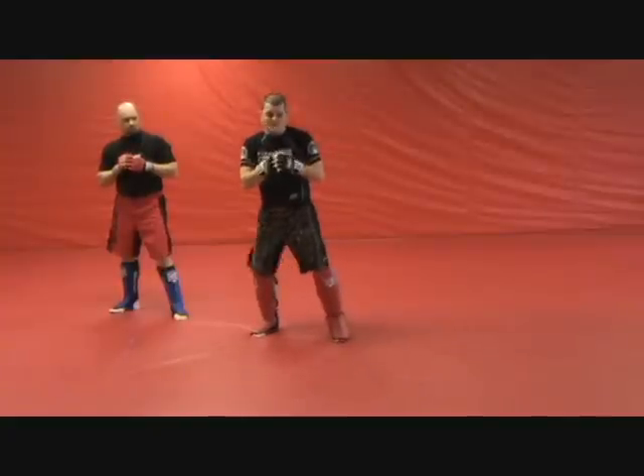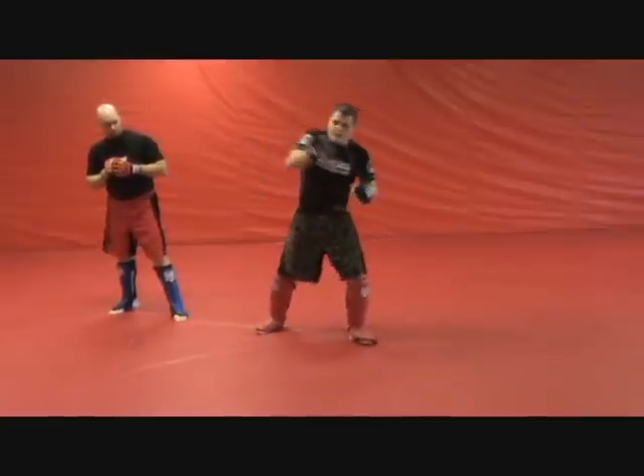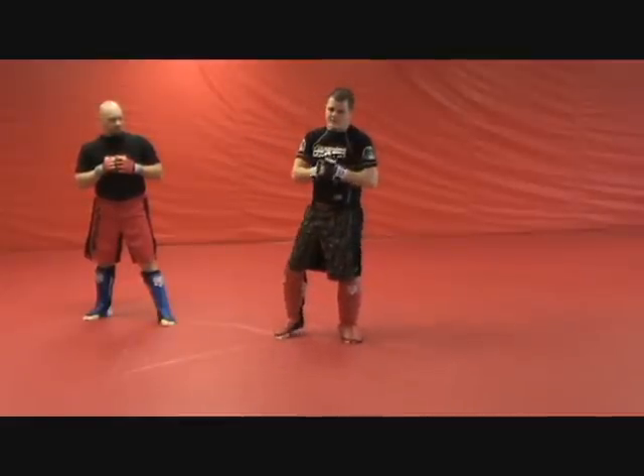Now if you want to make it sexy, you can go from here — he pushes in, one, two, three, throw your right hand right behind it, start your other combinations. But essentially, it's that one-two that we want. That's what sets up the end of the fight.